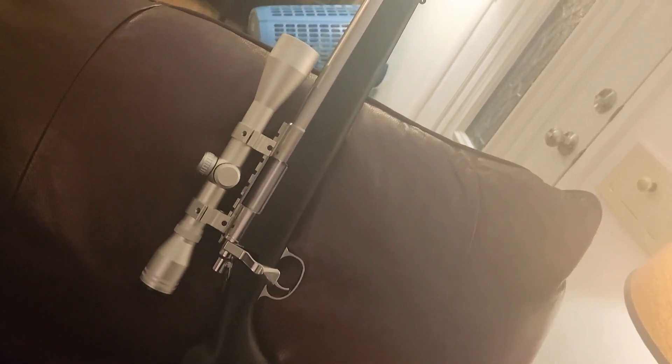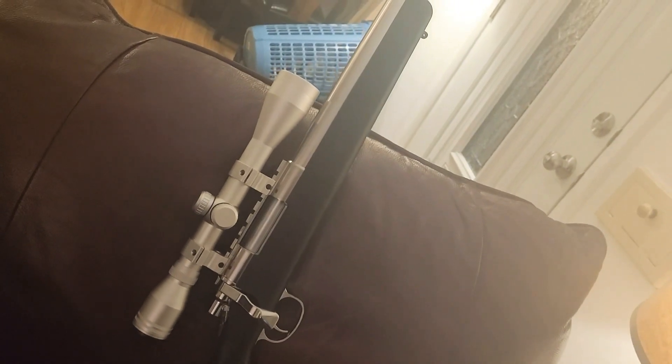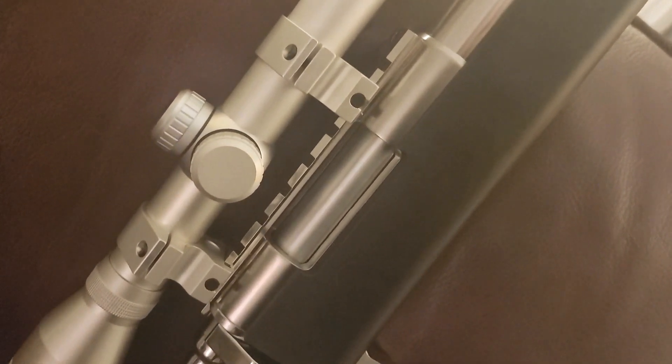Also threw in the PDI W-hold hop-up nub. So that's pretty neat.